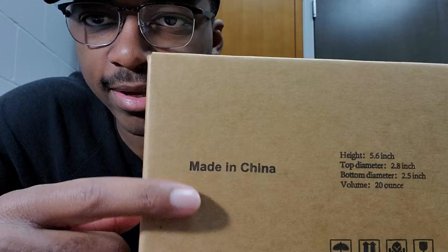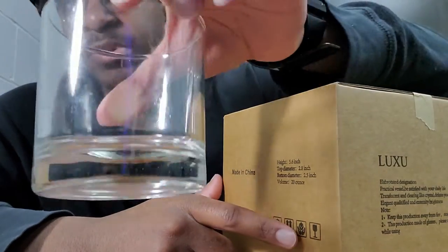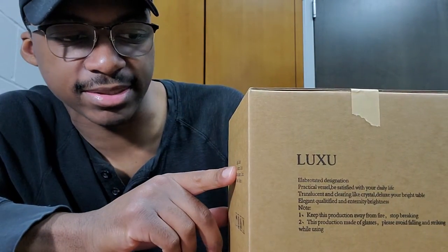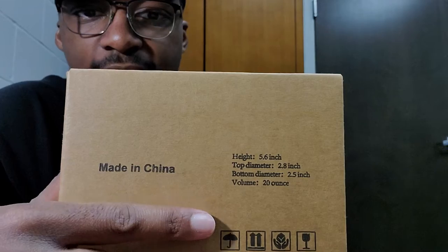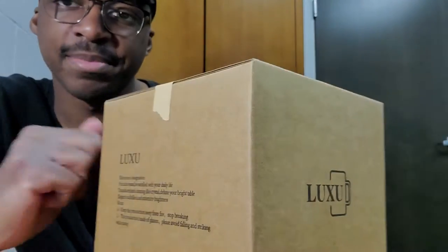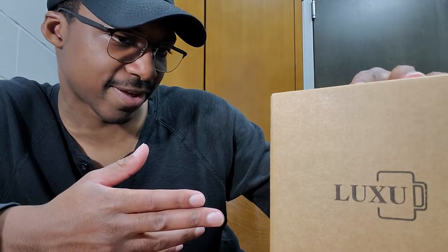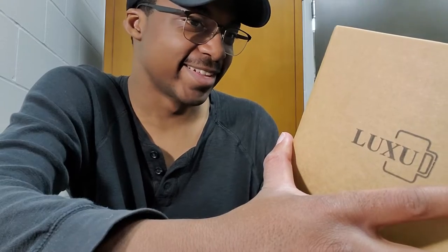It's made in China, height 5.6 inches. One thing is — if I want to drink out of something without any contours — this thing is really short. I think it should be at least twice as tall. Top diameter 2.8 inches, bottom diameter 2.5 inches, volume is 20 ounces. Okay, that ain't bad at all. The brand is Luxu. The box says: 'Elaborated design, practical vessel, be satisfied with your daily life' — this is very made-in-China writing — 'translucent and clearing like crystal, deluxe your bright table.'